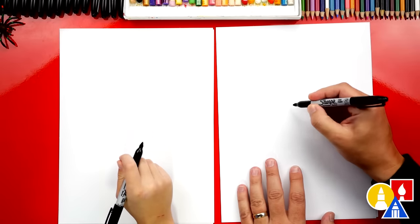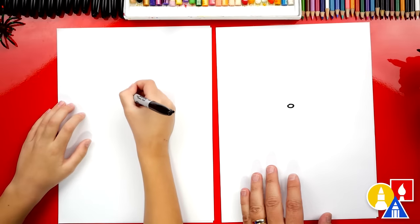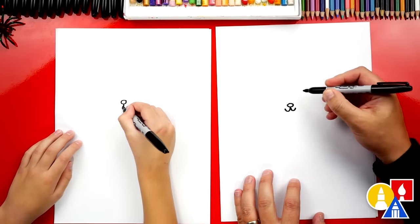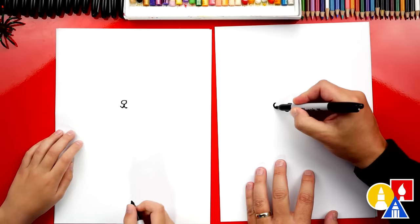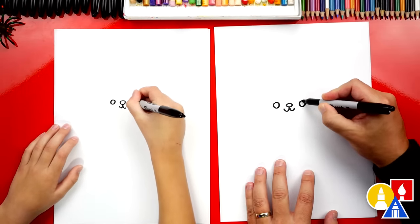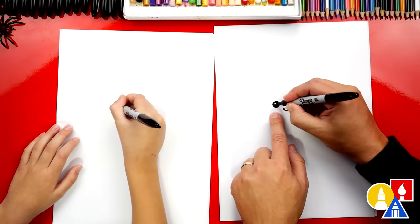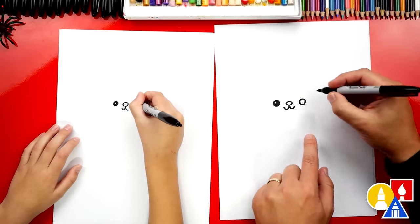Let's first draw our hedgehog's nose right here in the middle of our paper. I'm gonna draw an oval. Now let's draw our hedgehog mouth — I'm gonna draw a little curve this way and a little curve this way. Now let's draw the eyes. I'm gonna draw a circle on the left and also on the right side. Then we can draw a little highlight or a small circle inside and then color in the big circle but leave that little one white. That makes the eyes look shiny.